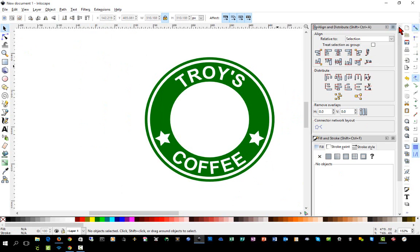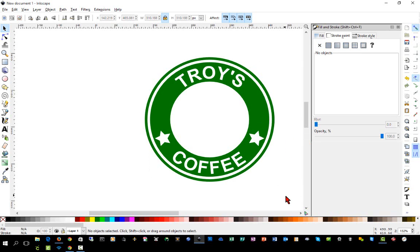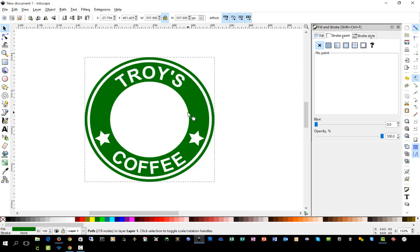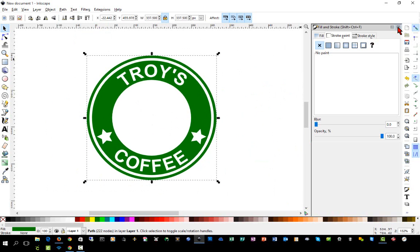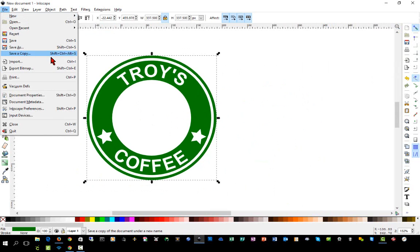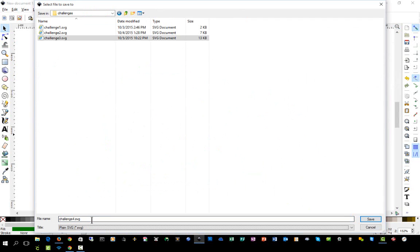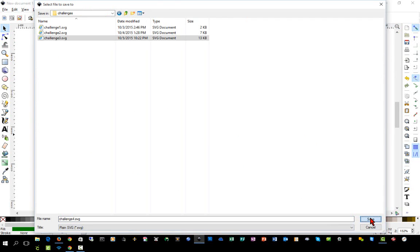Now we have separate objects — the outer ring and the inner ring — so we'll select all of that and do Path > Union, making it all one object. We'll click File > Save As and save this as 'Challenge Four' as a plain SVG.